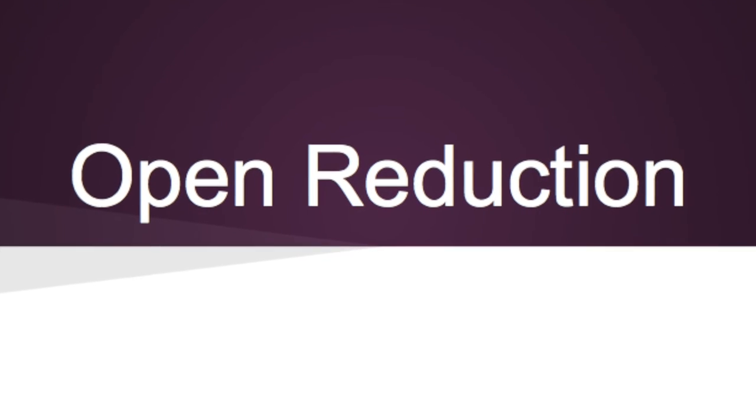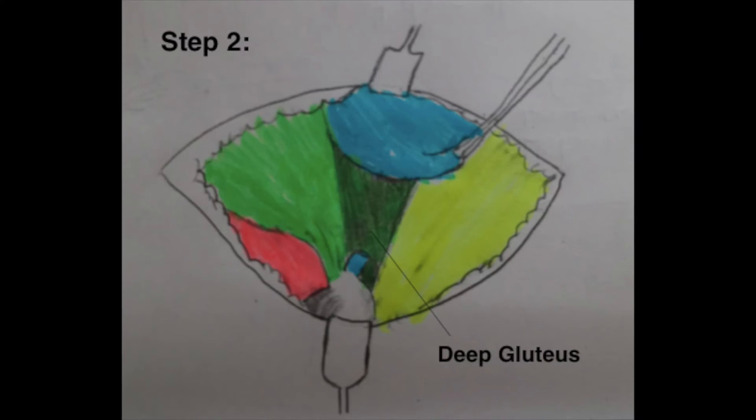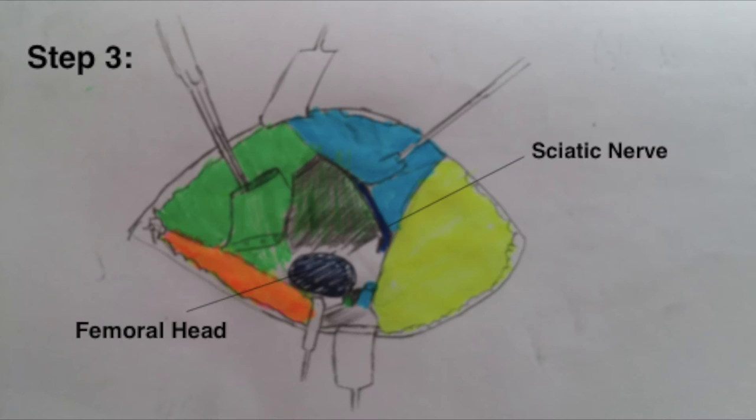Open reduction method. Step 1: An incision is made directly over the summit of the greater trochanter. The skin is then retracted widely and the underlying muscles can be seen. Step 2: A dissector is used to separate the incision of the superficial gluteus to reveal the deep gluteus. A finger is placed under the middle gluteus to separate it from the lateral surface of the deep gluteus. Then both the middle and deep gluteus are detached from the incision to reveal the femoral head.